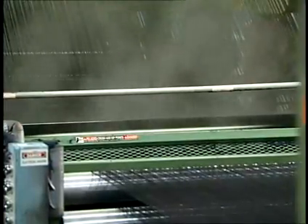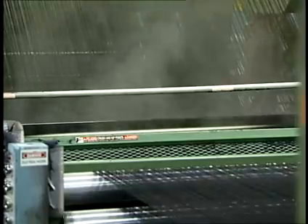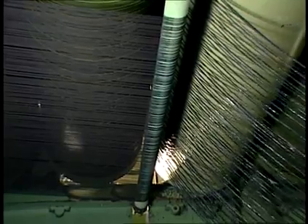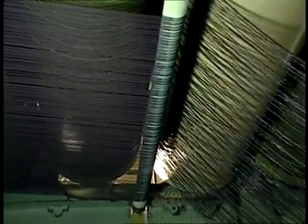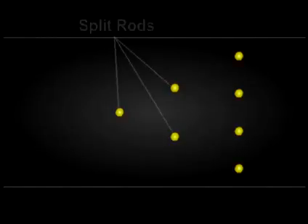Yarn abrasion can result in the indigo dye being scraped off the yarn. This results in the affected yarns washing down to different depths of blue, causing streaky looking fabric. The yarns are then pulled over steam heated cans or cylinders where drying takes place.